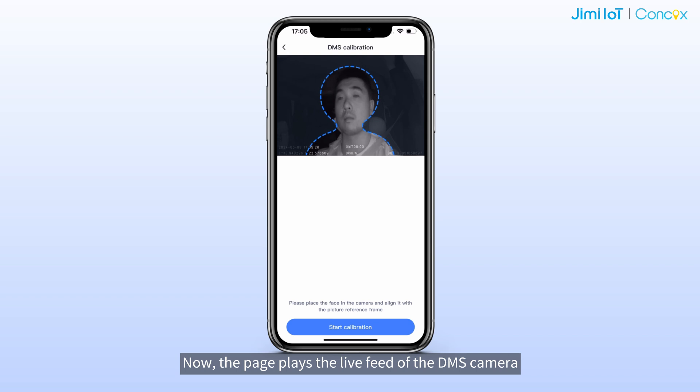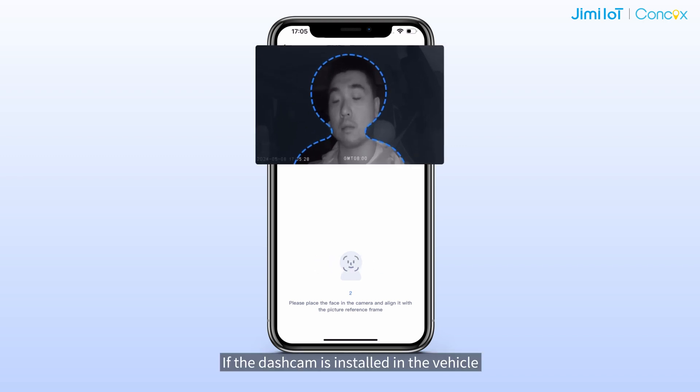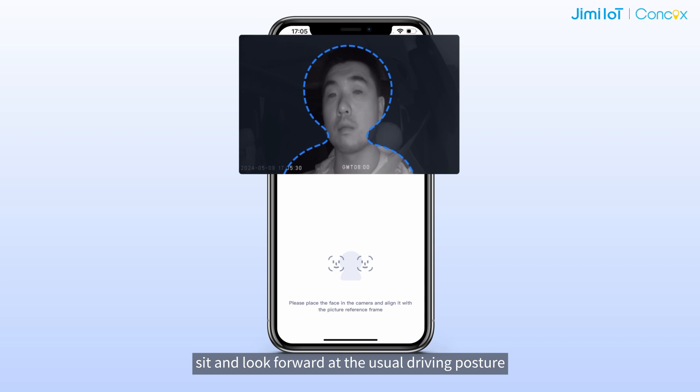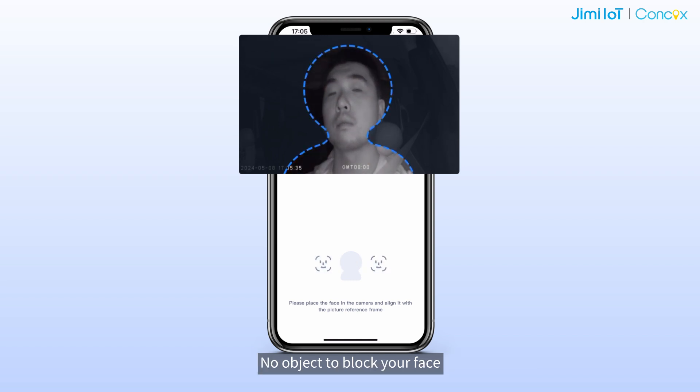The page plays the live feed of the DMS camera. Tap on Start Calibration. If the dash cam is installed in the vehicle, sit and look forward in your usual driving posture, and make sure your head appears within the reference frame.